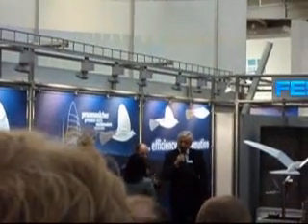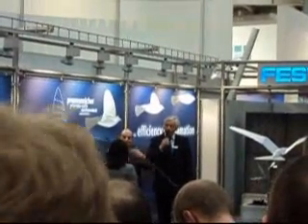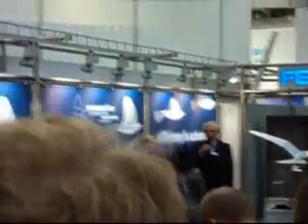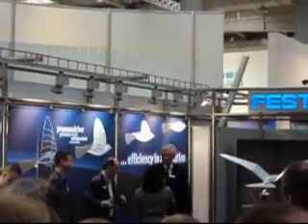The weight is 450 grams, the span is 2 meters, and now we go over to online monitoring and control. Thank you.